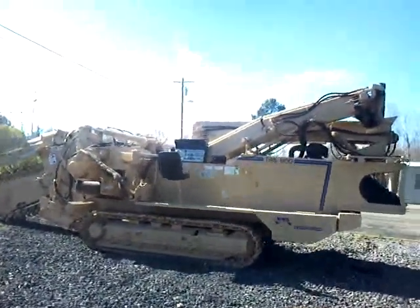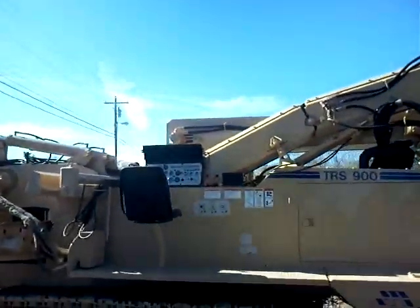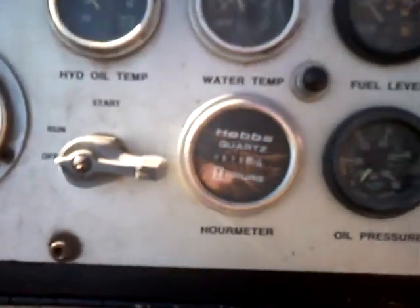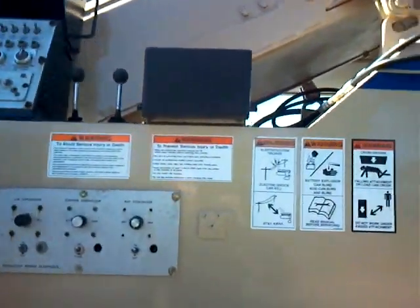This is a video of the TESMEC TRS900SLO. This machine has 515 original hours showing on the meter, and the meter has not been replaced to our knowledge. The serial number of this machine is 9176. The make is a chainsaw TRS900SLO by TESMEC, Mansfield, Texas.